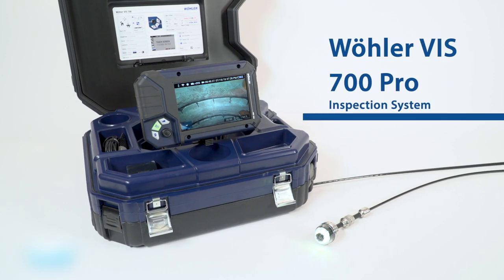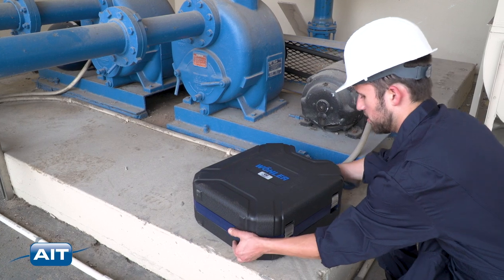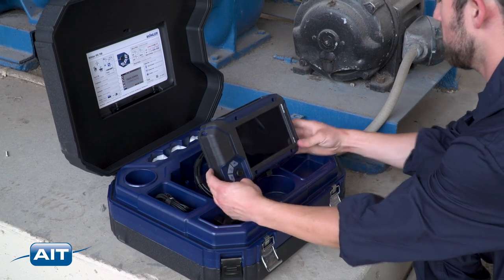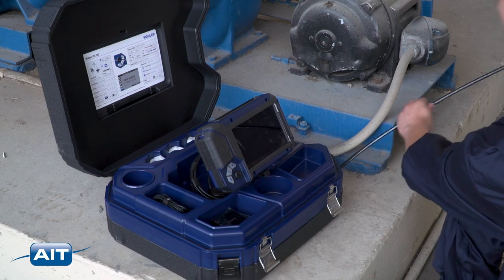The Wohler VIS 700 is the highest definition pipe inspection camera. The razor sharp high definition video is perfect for inspection of 8 inch and smaller pipes, boiler tubes, heat exchangers, steam lines, drain lines, HVAC and more.